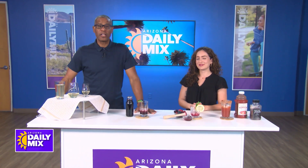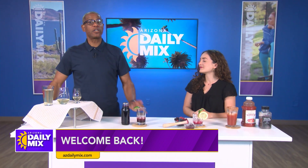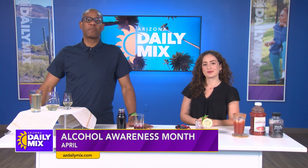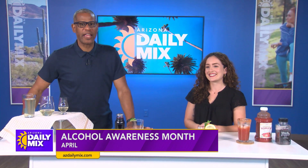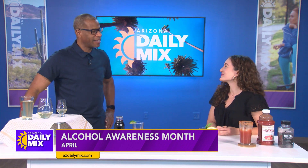April has been alcohol awareness month and it's been a great time to support those with addiction problems. There's a way to include those who don't drink at your next party or family gathering, and that is by making mocktails. Joining me today is registered dietitian Erica Barrera, who is going to show us some delicious mocktails.